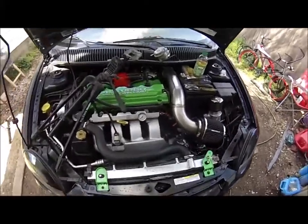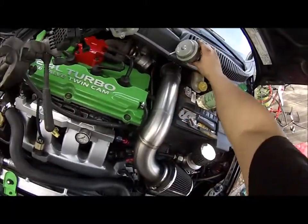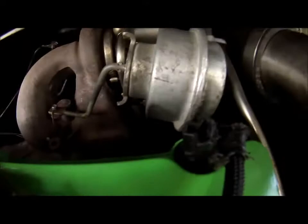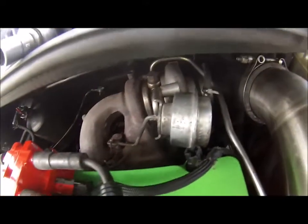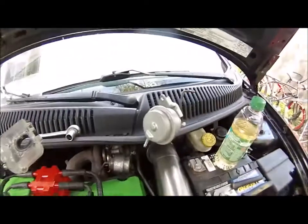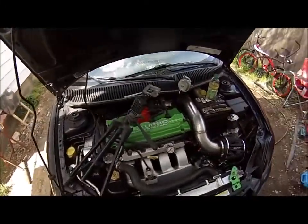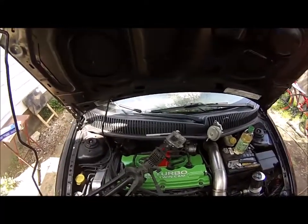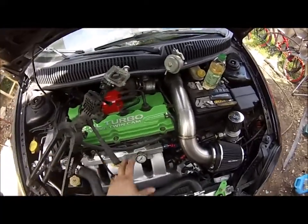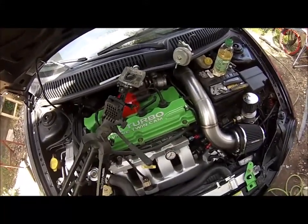Today we're going to be replacing the wastegate — this is just an internally gated wastegate, the factory one. You can see it's dented right here and it's actually causing boost spikes. I'm going to eliminate the problem altogether and replace the wastegate. I'll show you how to do that on the SRT4. It's also the same process for the PT Cruiser Turbo, also known as the PT Cruiser GT.